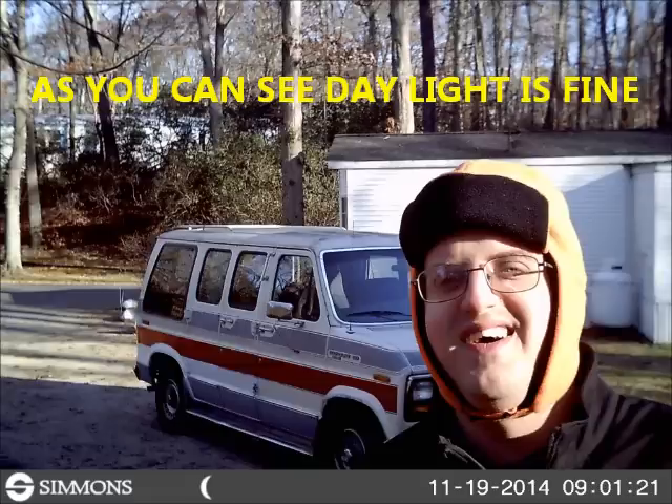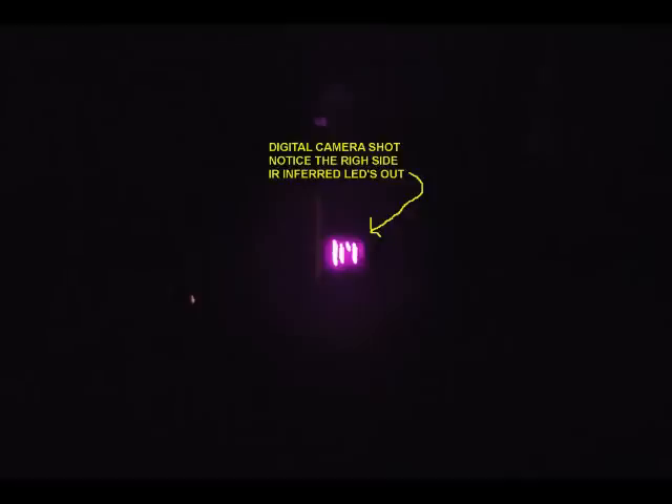I want to see the LEDs when they come on. As most of you probably know, a camera will pick up infrared — like from a remote control — whereas you won't see it with the naked eye, but you will see it by way of the camera.